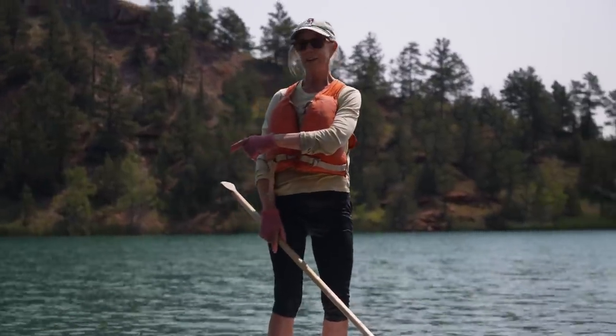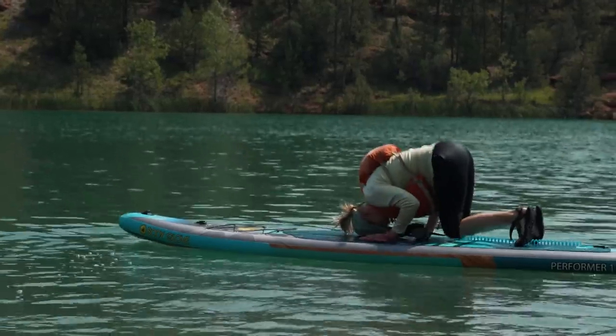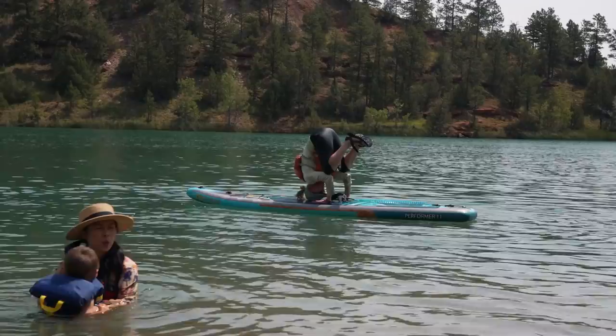Grandma, are you going to show us your handstand? 66 and rocking the handstand. Who needs a swimming pool?